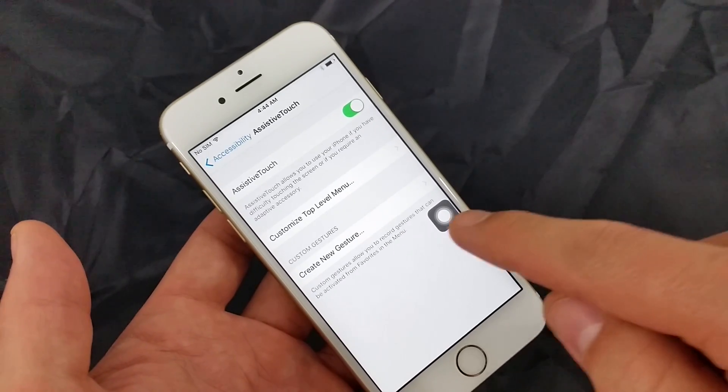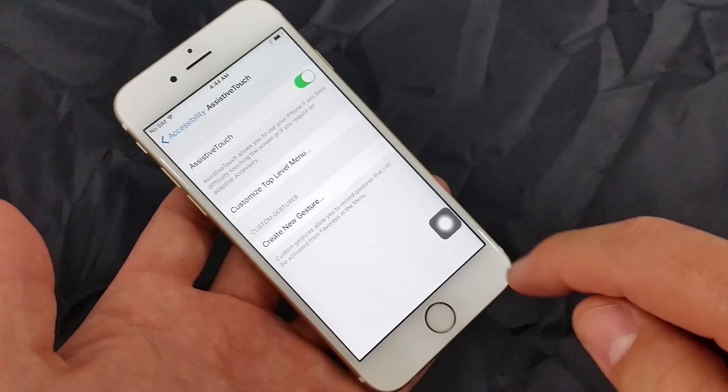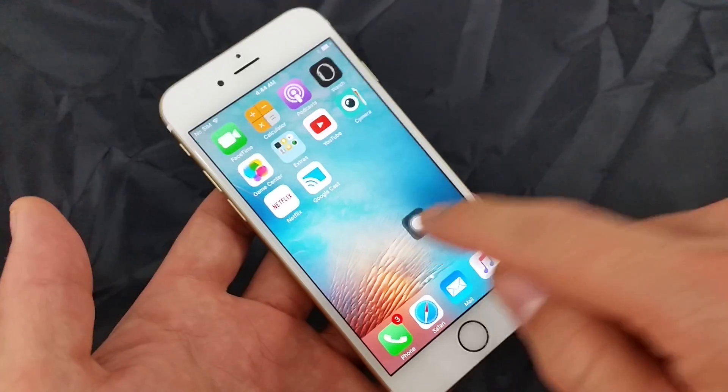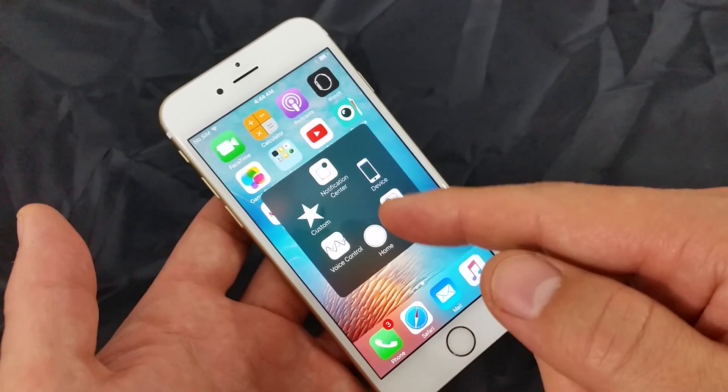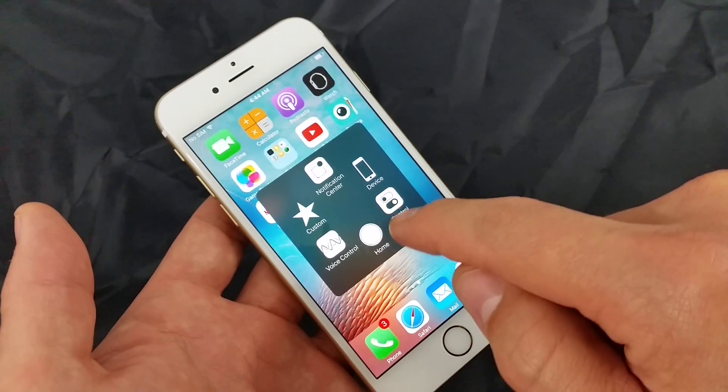Once you do that you'll see this icon here appear, and you can move this pretty much anywhere on the screen — even down to the bottom area. This is great too because you can control your iPhone from here. Even if your home button is not working, you have a home button on here as well.